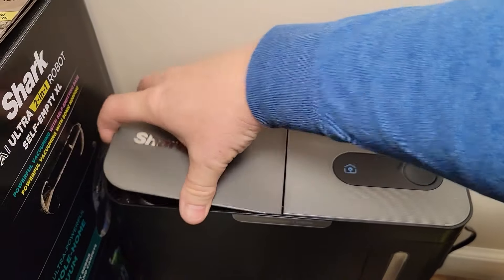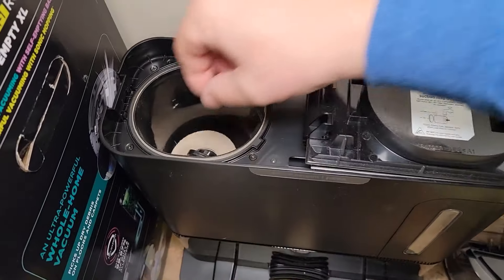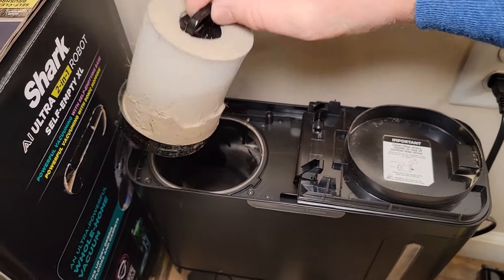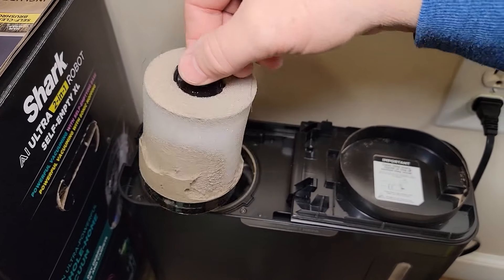One more thing: there is a filter here and you do have to clean this filter pretty regularly. It will get a lot of light dust particles on there. I haven't cleaned this one for about a month.